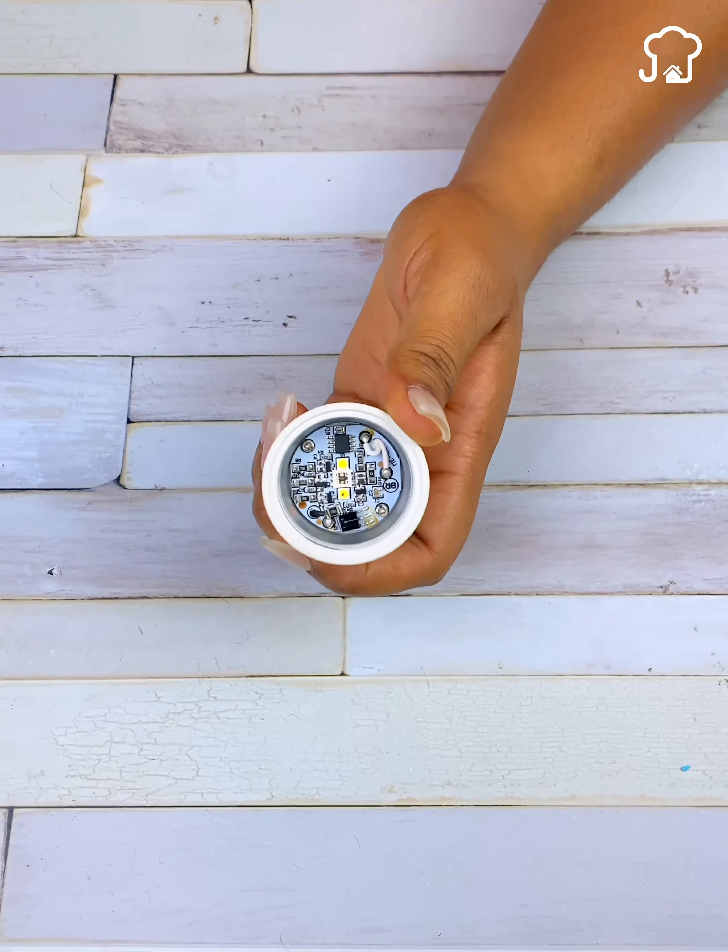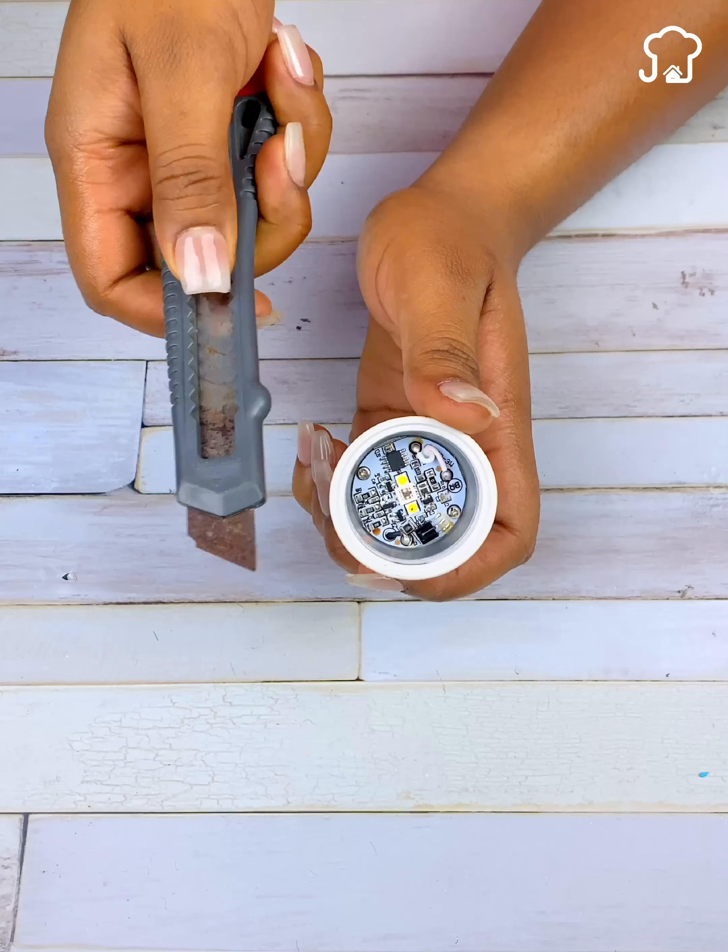Next, what you should do is take a knife or any other tool and remove the yellow layer of the LED that is burned.